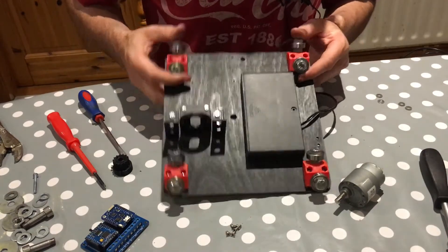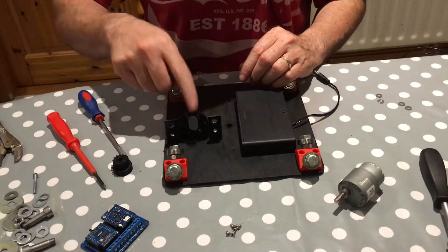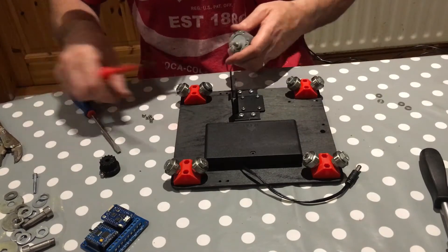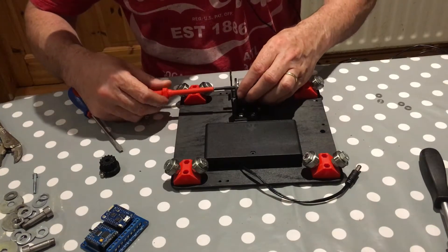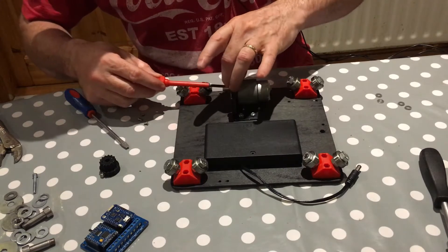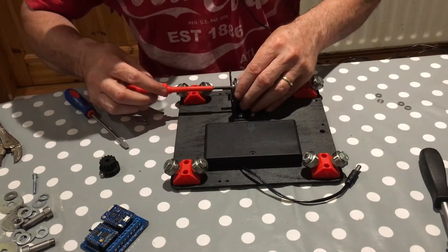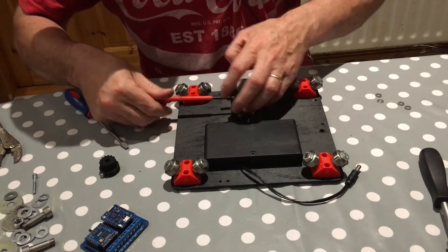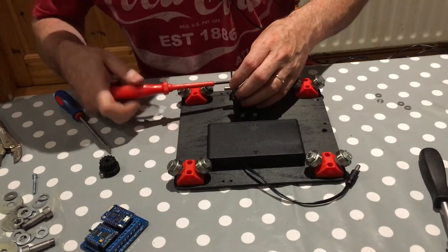We've ended up with two brackets for the bearings and one for the motor. Let's stick on the motor. These go on nicely — they're countersunk and make a nice little bracket. I did have to cut the bolts as they were slightly too long, so I cut two millimetres off each with an angle grinder. We have five of the six screws in.